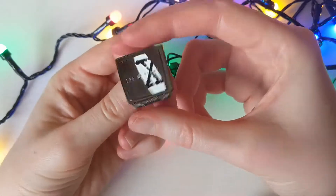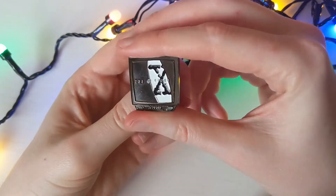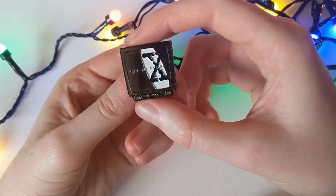If you have any friends or anyone who liked the series way back, do get this pin for them. It looks nice, it feels nice.